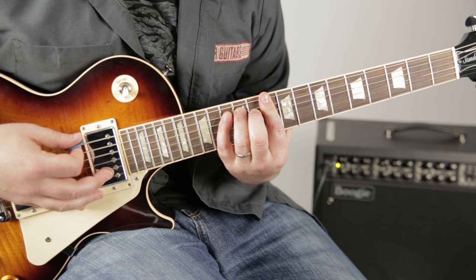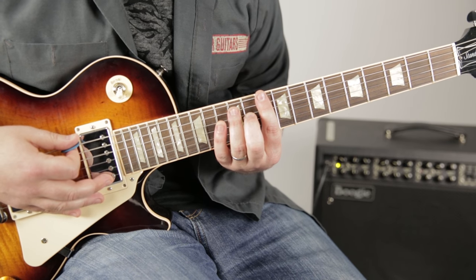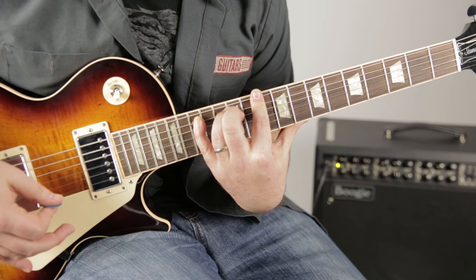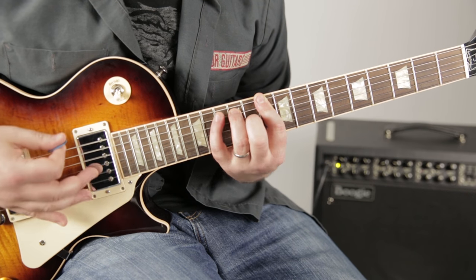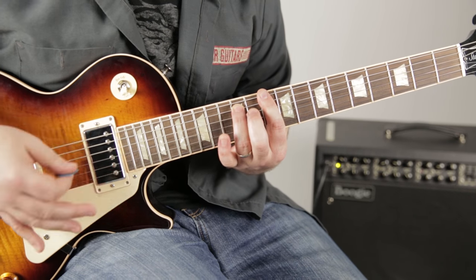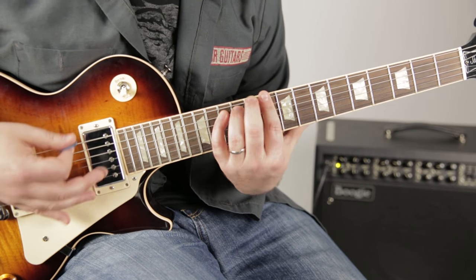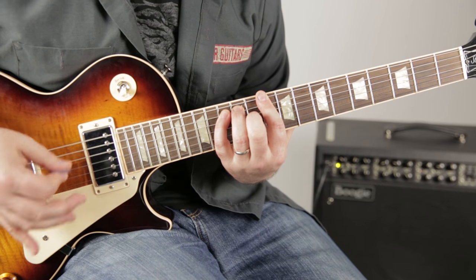For extra credit — and I know you students love your extra credit — you can try reaching your pinky all the way to the 15th fret of the A string, then back to the 13th fret.